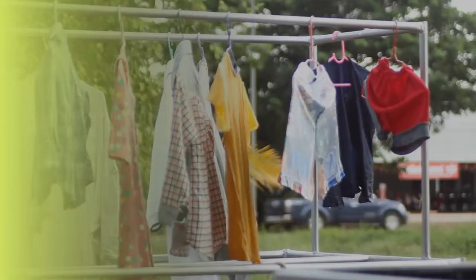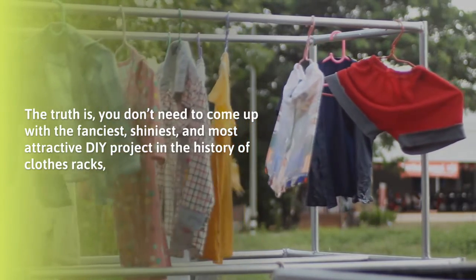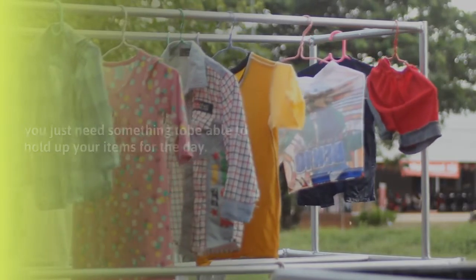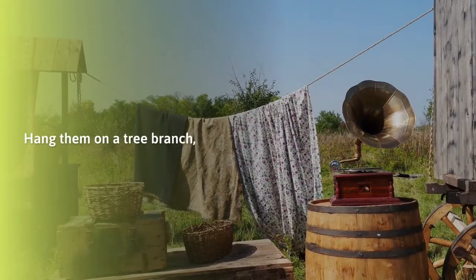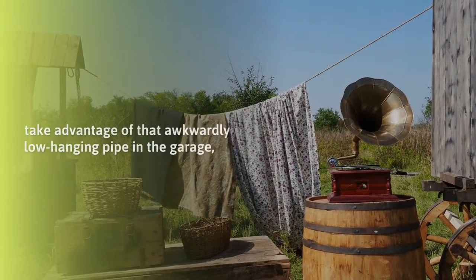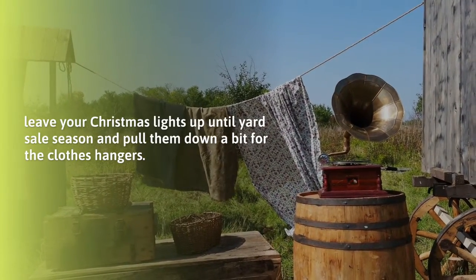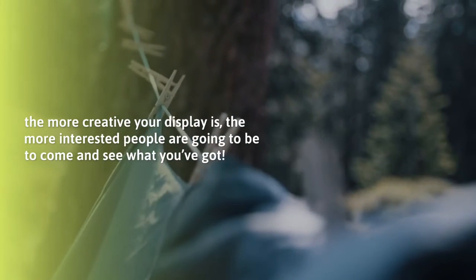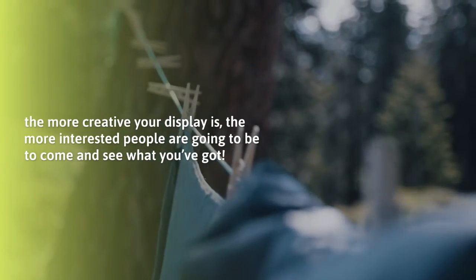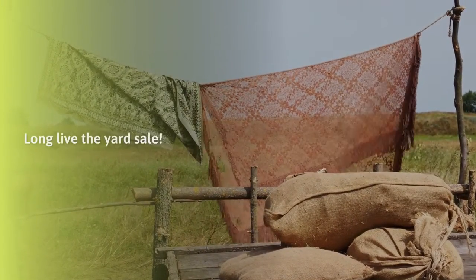At this point you can probably guess the name of the game: creativity. You don't need the fanciest DIY project in the history of clothes racks — you just need something to hold up your items for the day. Hang them on a tree branch, take advantage of that awkwardly low-hanging pipe in the garage, or pull your Christmas lights down a bit to use as hangers. Embrace the spirit of serendipity — the more creative your display, the more interested people will be to come and see what you've got. Not having a clothes rack on hand could actually be a blessing. Long live the artsy.